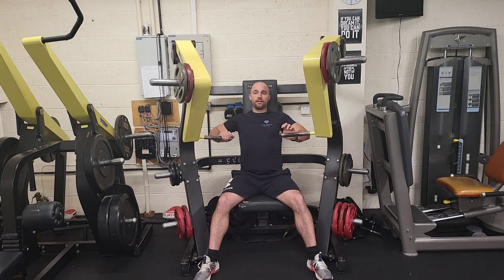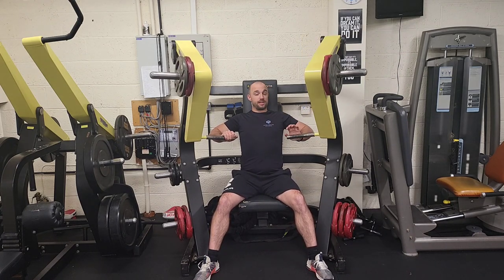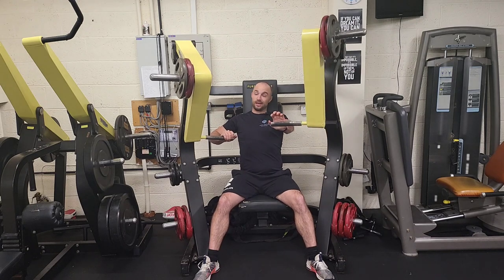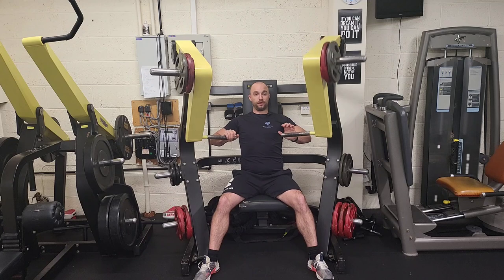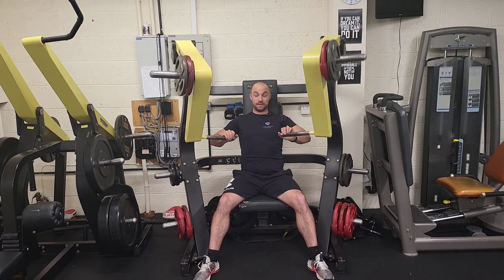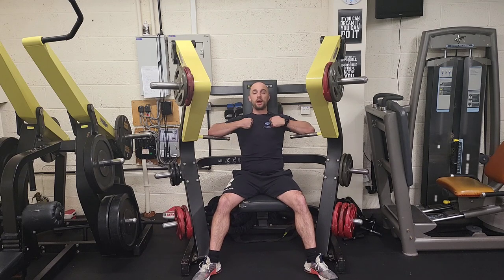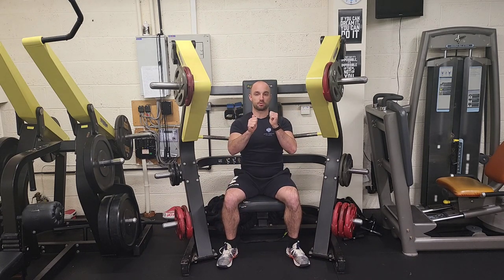This is a favourite of mine for all my clients — they get in there and work it. You don't need to go heavy; I've got 15 kilos on each side. Normally 8 to 12 reps, I'm repping out about 45 to 50 each side, but even in this short space, not even doing full 30 seconds each side, my chest is lighting up. If you want more finishers, give us a like and a subscribe.